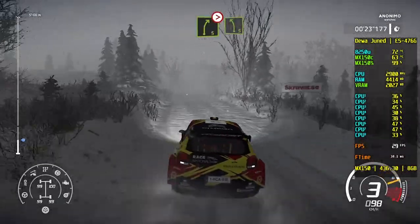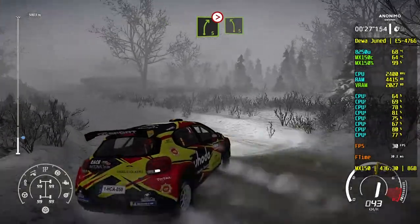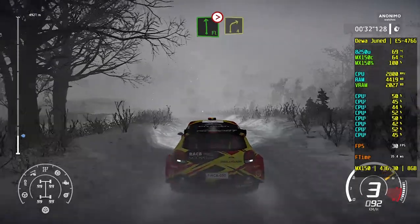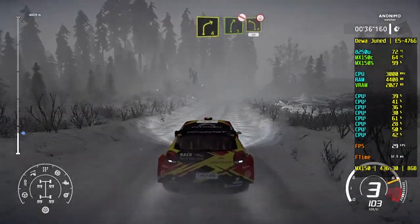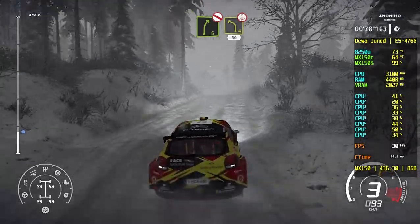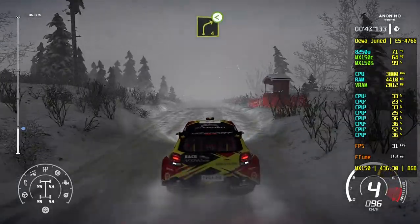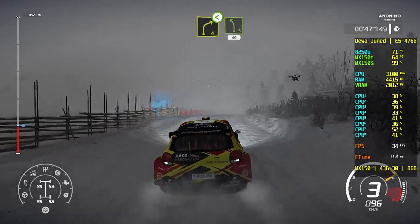Right 5, tightens 3, short into left 5. And left 4, tightens long and open, 50. Keep into right 4. And right 5, don't cut into left 4, over crest, 50. And right 4, tightens long and open, 50. And right 4, open. And left 5, 40.